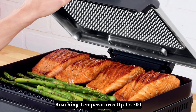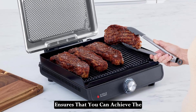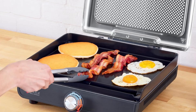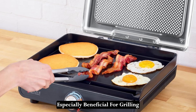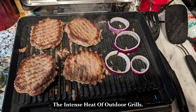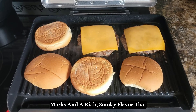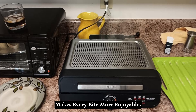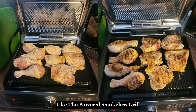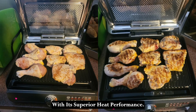Reaching temperatures up to 500 degrees Fahrenheit, the Ninja Sizzle ensures that you can achieve the perfect sear on your meats, locking in juices and enhancing flavors. This high heat capability is especially beneficial for grilling enthusiasts who want to replicate the intense heat of outdoor grills. The result is better char-grilled marks and a rich, smoky flavor that makes every bite more enjoyable. Compared to other indoor grills like the PowerXL Smokeless Grill Elite, the Ninja Sizzle stands out with its superior heat performance.